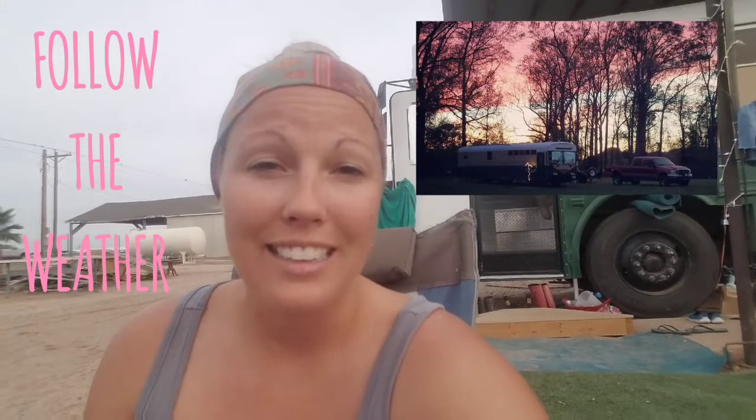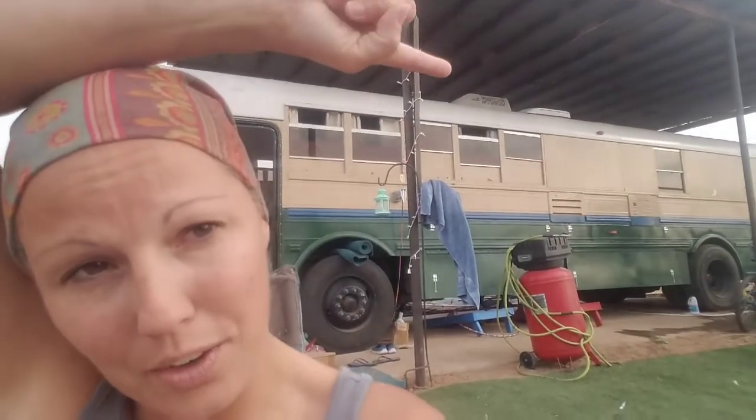The next thing we do is follow the weather. If it's gonna be too hot we go up north, and when it's too cold we go down south — that worked really well for us this last year. We did not have a rooftop air conditioner or heater on the bus and made it almost a whole year without one. Following the weather is really good if you plan on using the least amount of power possible, or even if you're plugged into shore power — it's just better on all your utilities in general. Go where it's cooler, go where it's warmer, whatever kind of adventure you want to have.